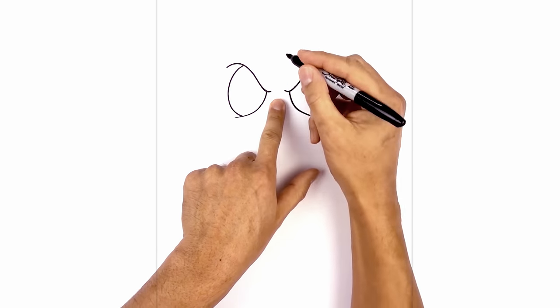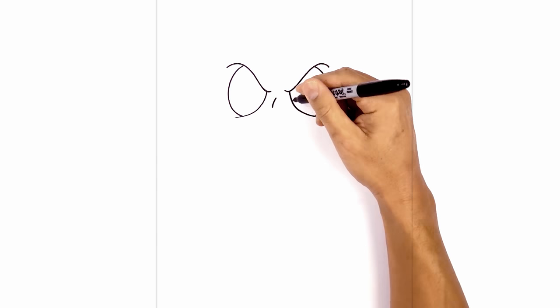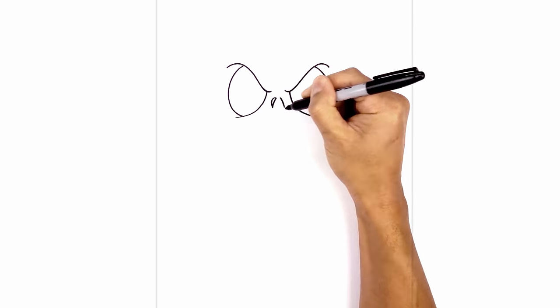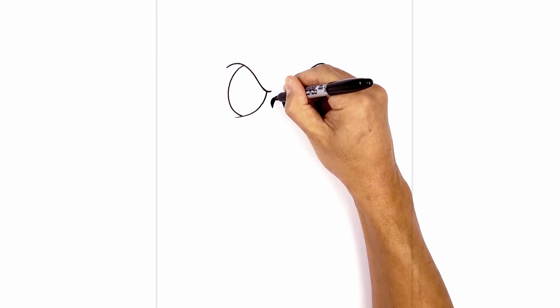Right in between here we're gonna add the two nostrils. Starting on the left to center we're gonna curve down and out. We'll move over to create a little gap. Now we're gonna go back to the top on the left side, just round it out and back down towards the bottom. We'll do the same thing on the right. I can go in and just fill the nostrils in black.